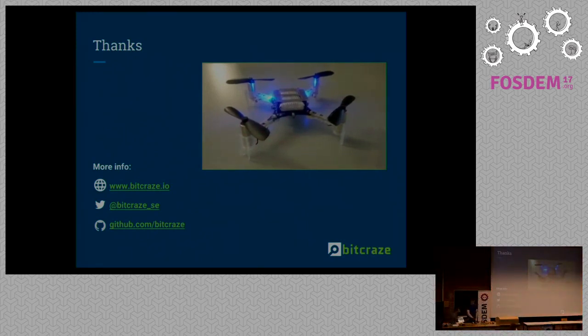Thanks for the talk, and as a small token of appreciation we have for you a little box of biscuits and chocolates. Thank you.